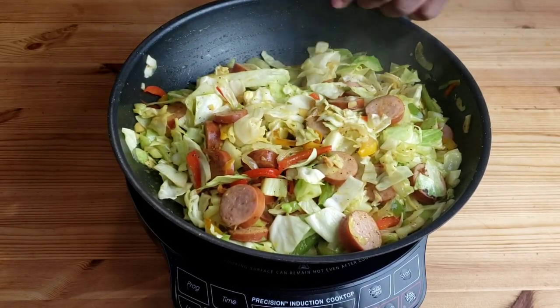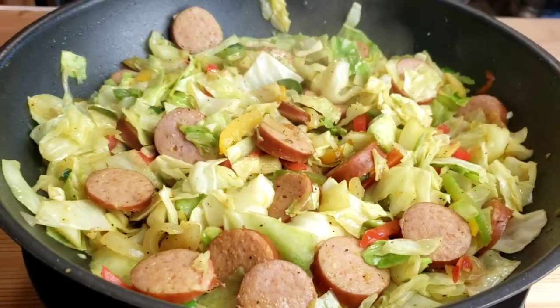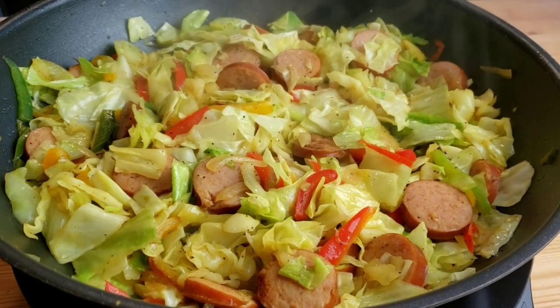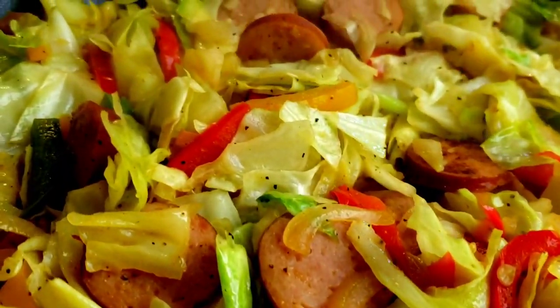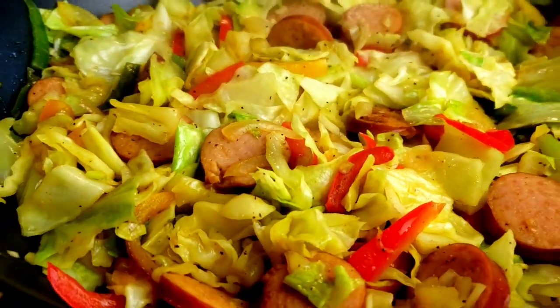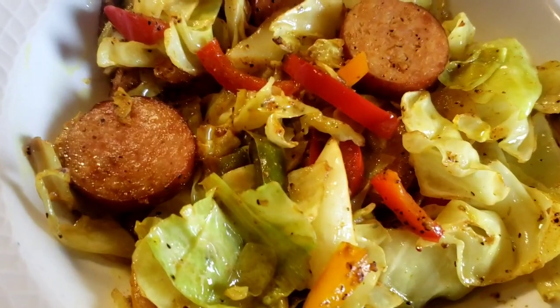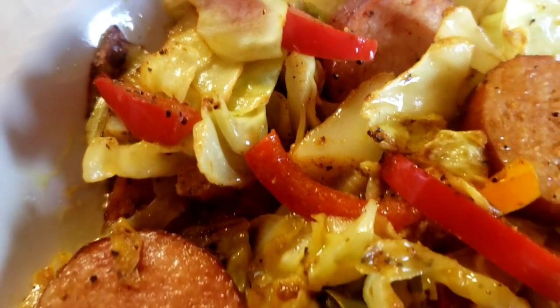We don't need to add water, as cabbage by itself will release water while cooking. After nine minutes, this is how our curry stir fried cabbage looks. It smells so good in here! Until next time, bye!